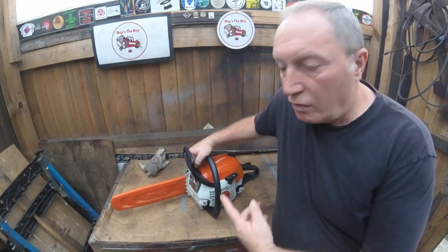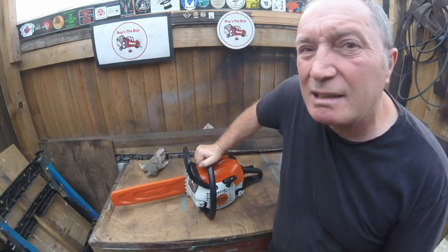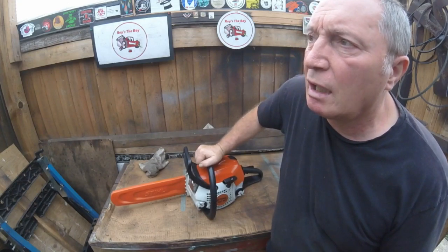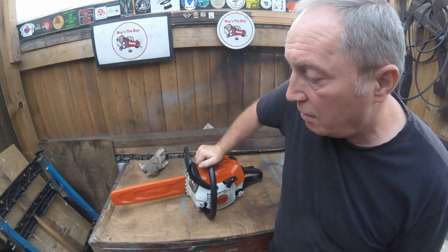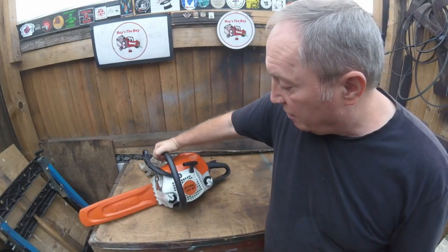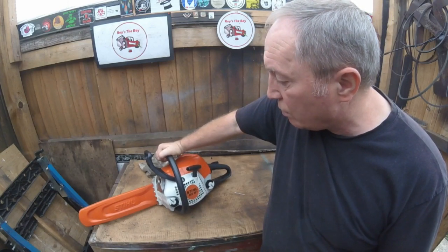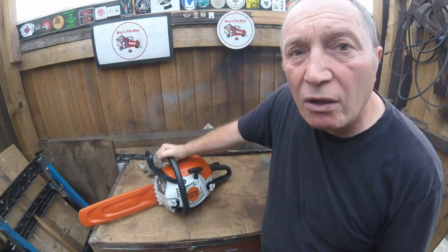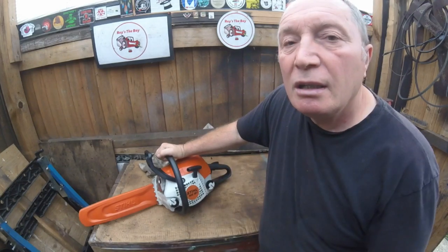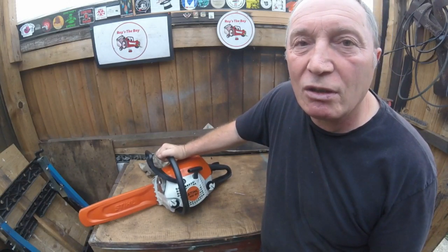So there you have it on this Stihl MS 181 - sorry, I've got a 171 to do as well. It didn't really have the problem with cutting out as such - it was bogging down when cutting, which was just down to the blunt chain. Gave it a sharpen and as you saw it did cut through that piece of oak wood very nicely. Gave it a clean up, new spark plug, cleaned the air filter, and a general clean over as well. So this one is done. If you did like it please give us a thumbs up and hit that notification bell - thanks for watching and see you next time, cheerio.